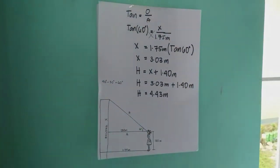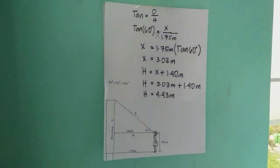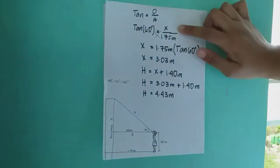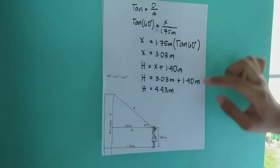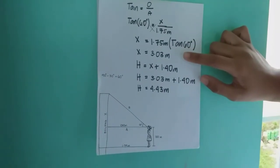We denote x as the partial height of the building. To find it, we use the tangent formula: opposite over adjacent. So tan(60°) = x / 1.75 meters. Cross-multiplying gives x = 1.75 × tan(60°), so x = 3.03 meters.